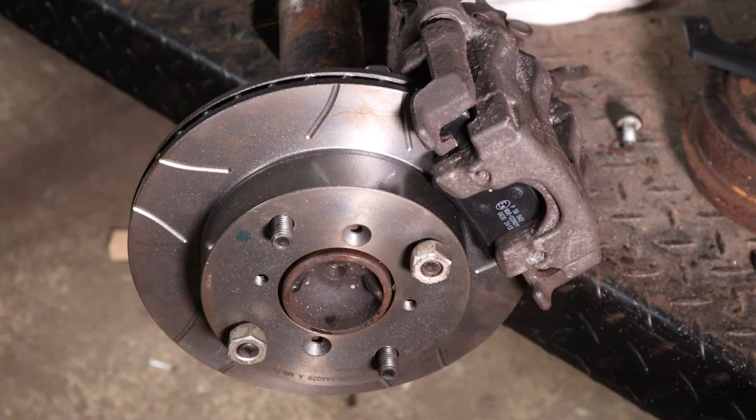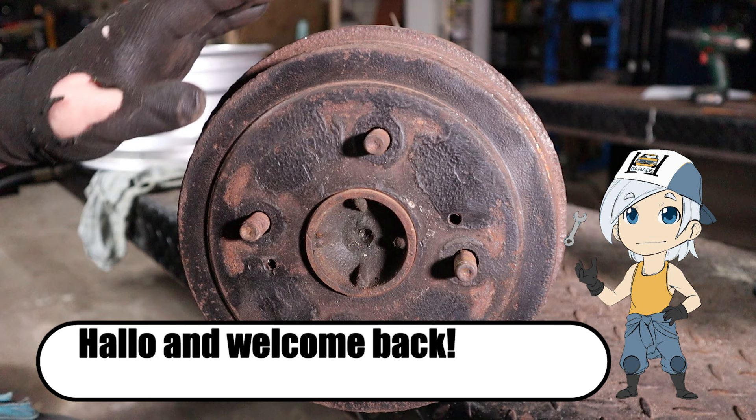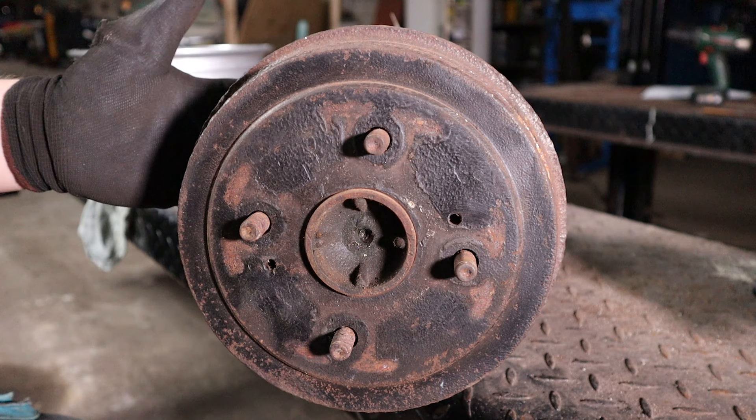I made a mistake. Hello and welcome back to my garage. Today we're going to make for the KA10 a rear disc brake setup — at least that's what I hope to do.